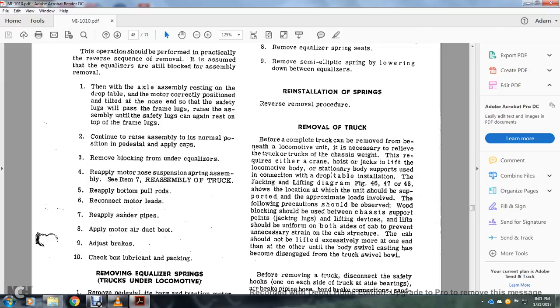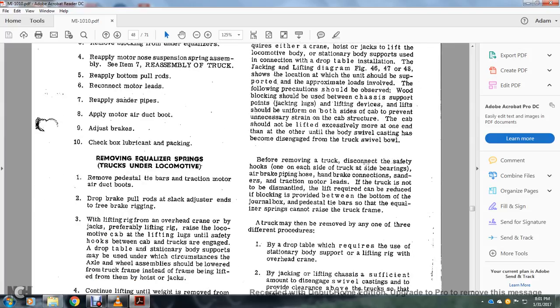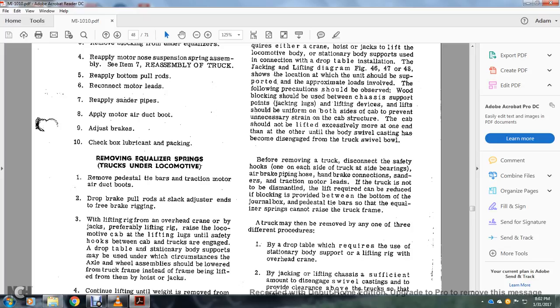The following procedure should be observed: wood blocking should be used between the chassis support points and jack loads. The lifting should be uniform on both sides of the cab, preventing unnecessary strain, and the cab trucks should not be lifted excessively more than one end over the other until the body swivel has become disengaged from the truck swivel bowl. Before removing the truck, disconnect the safety hooks and each side of the truck, side bearings, brake piping, hand brakes, connections, sanders, and traction motor leads. If the truck is not to be dismantled, the required lifting can be reduced by providing blocking between the bottom of the journal box and the pedestal tie bar so that the equalizer spring cannot raise the truck frame.